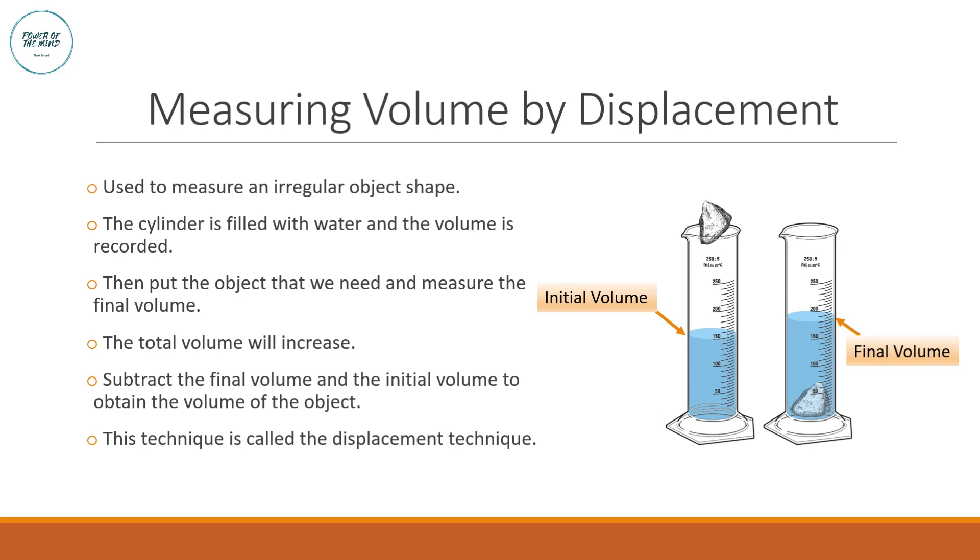Next, measuring volume by displacement. Regular objects like cubes are straightforward — you measure length, width, and height to calculate volume. But for irregular objects like a rock, you cannot calculate volume this way. Instead, we use the displacement technique. Fill a measuring cylinder with water and record the initial volume — for this example, 150 cm³.